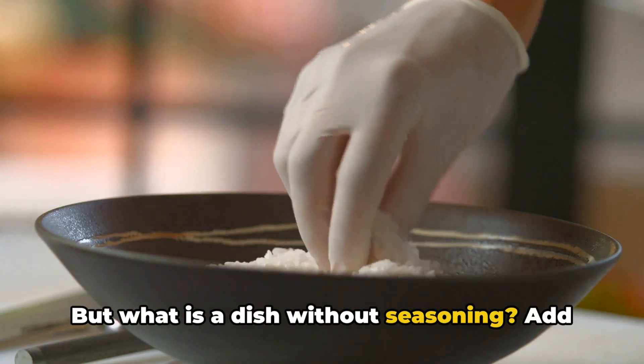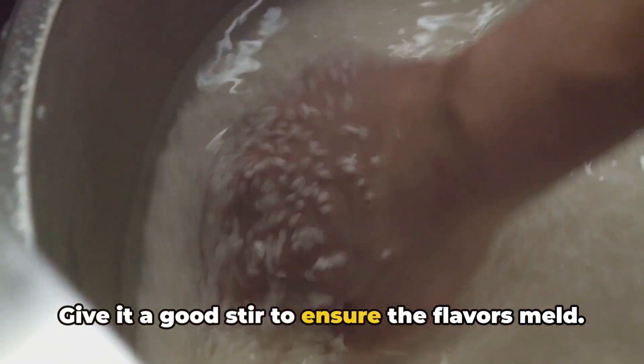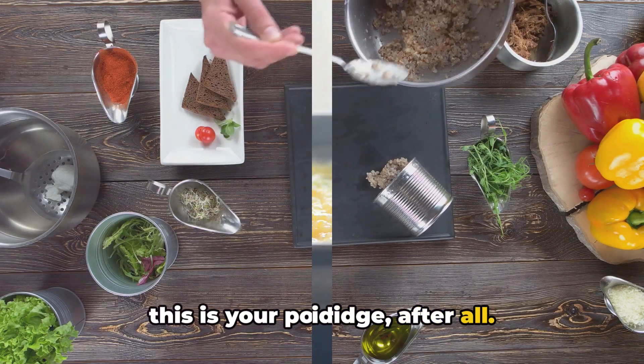But what is a dish without seasoning? Add a pinch of salt and white pepper to the mix. Give it a good stir to ensure the flavors meld. Adjust the seasoning to your preference — this is your porridge after all.